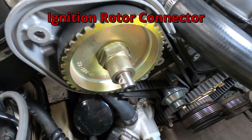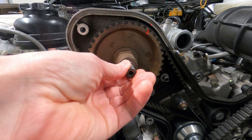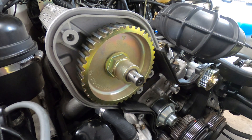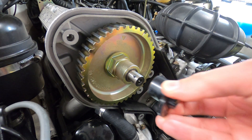In this video, I'll be describing and demonstrating the process of removing and installing the ignition rotor connector on a single overhead camshaft Porsche 944 engine. This ignition rotor connector is also commonly referred to as a shaft, a mount, or an adapter, and it connects the ignition rotor to the cam gear retaining collar.